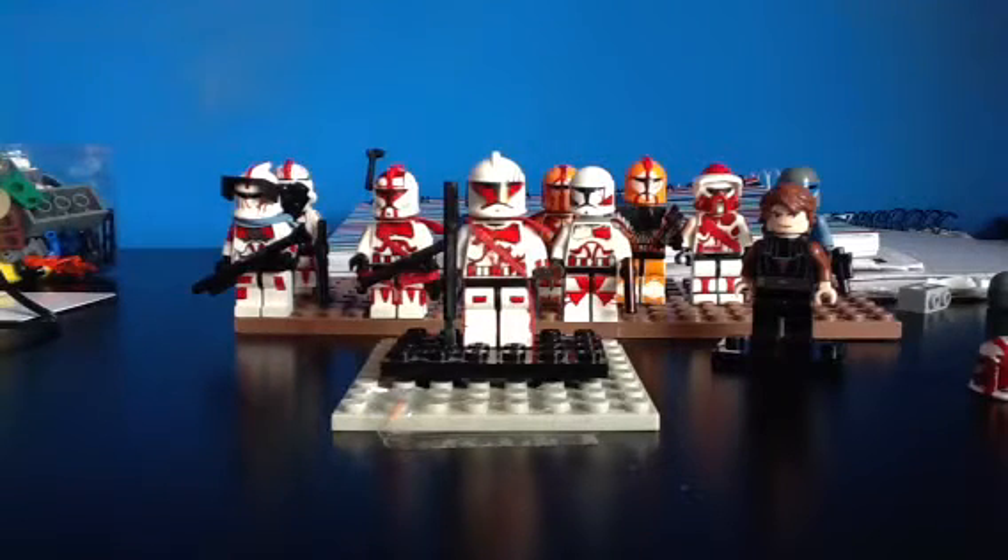Hey, this is Fatoum coming with you for another video about another clone that I made.